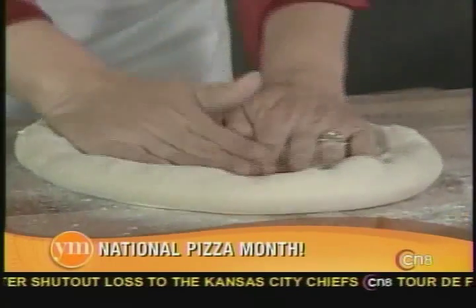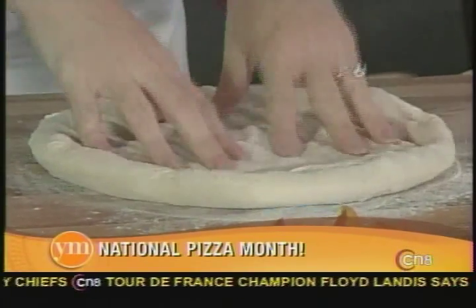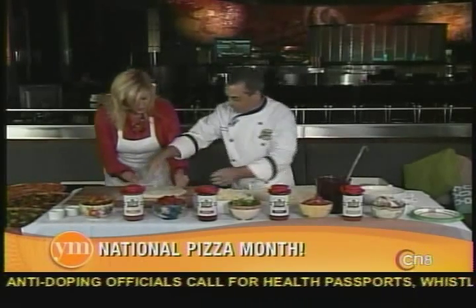How long have you been doing this, Joe? Well, I've been doing it for a while — about 36 years. I began with Sbarro when I was 17 years old and here I am with you. Once you have that, you're turning it, and when you have like 14 inches, you're doing good. Give you a little flour — it's a little crooked. Let me help you.